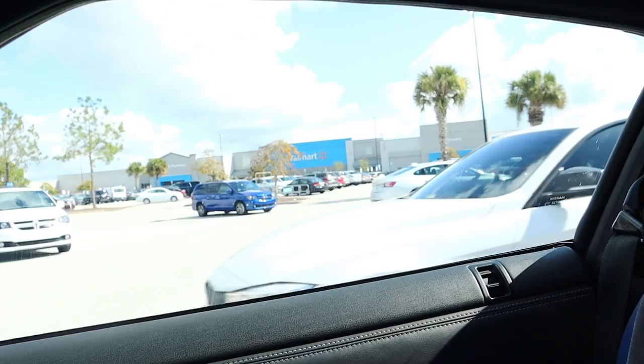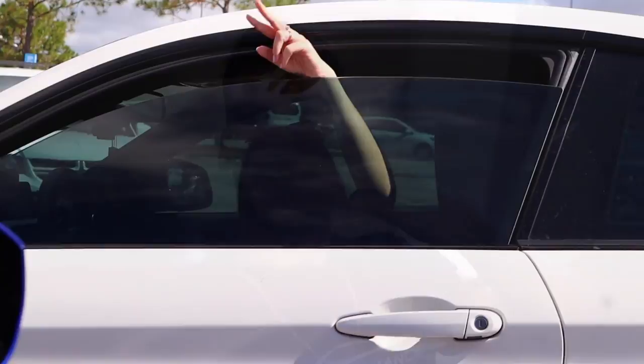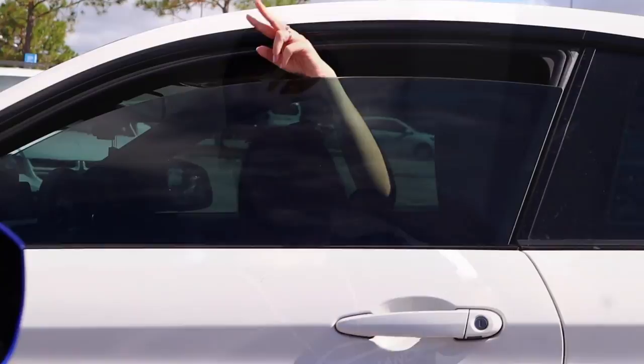Gotta get that Chick-fil-A, you know what I mean? We are almost home now — we're just gonna relax a little bit before we go set up at FL2k tonight. It's gonna be pretty busy for the next few days and it's already been a pretty crazy week. We just got here to Florida and I'm going racing in less than a week of being here, so I'm trying to just kind of settle down as much as we can and take it day by day and step by step. A little bit of rest time before everything is crazy — watching some TV, got the animals chilling with the wifey.